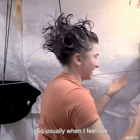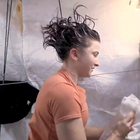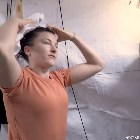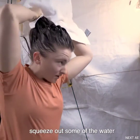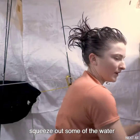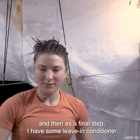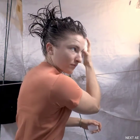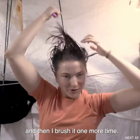Once I feel like it's rinsed out to a reasonable degree, I do my best to dry my hair — just squeeze out some of the water. Then as a final step I have some leave-in conditioner in a spray bottle. And then I brush it one more time.